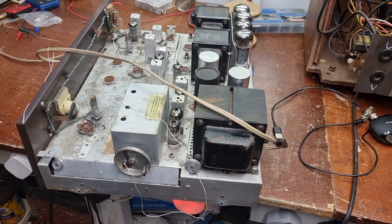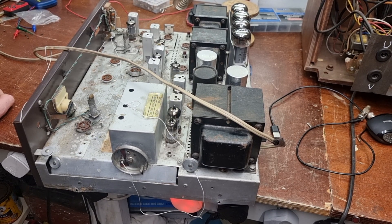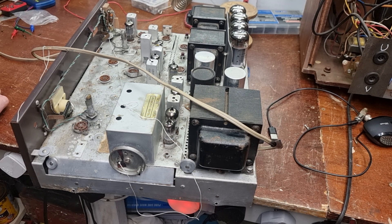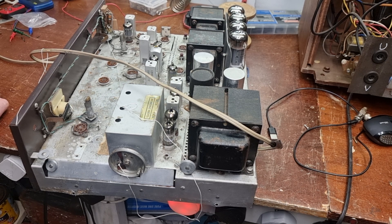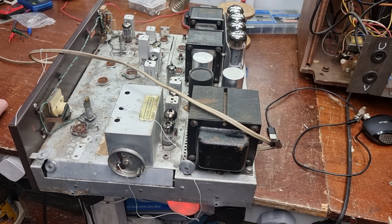So there you are - a quick look at the remains of a Fisher 500C. I thought you might like to see it and we'll catch you in the next one. Take care. Oh, and do give me your thoughts on what you think I should do with it. I won't be restoring it, so don't bother suggesting that. But do you think it's a worthwhile project to scrap it and make a standalone amplifier out of it? I think it is anyway. Good luck.